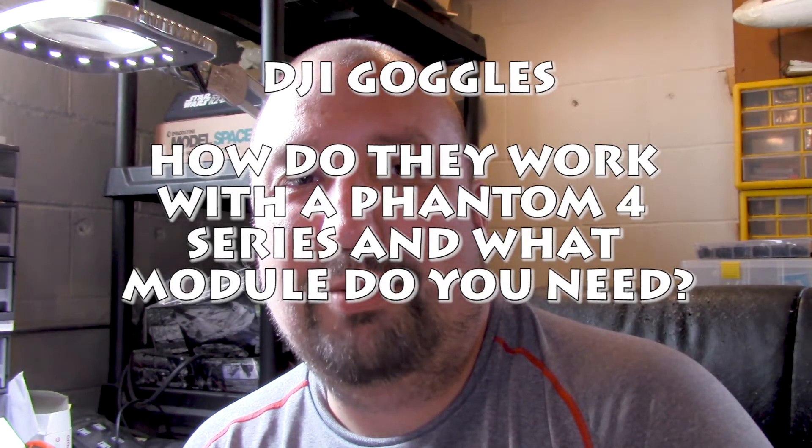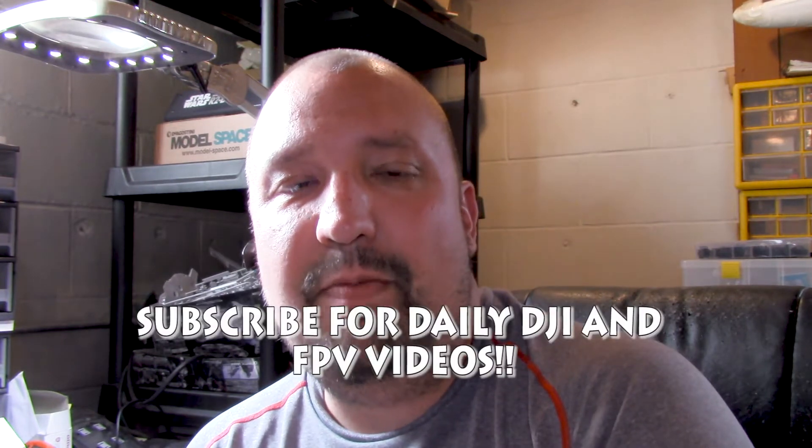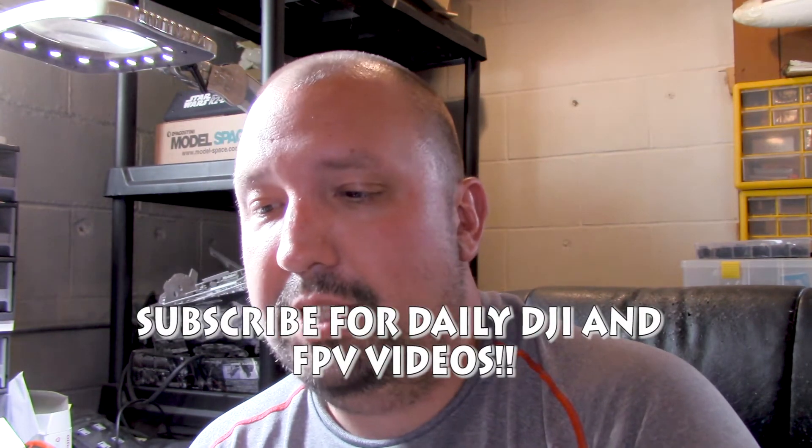What's going on guys, Chad back with you here on the RC Models and More channel. Today I've been doing yard work and all that, but the big brown truck showed up with a couple adapters for my DJI goggles that I wanted to try out — to see if there's any way to get them to work concurrently with a smart device. In short, the answer is no.